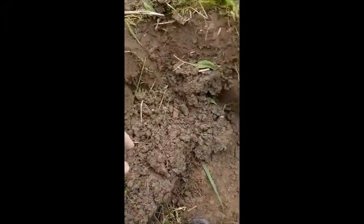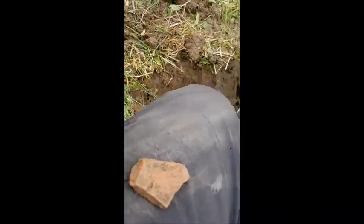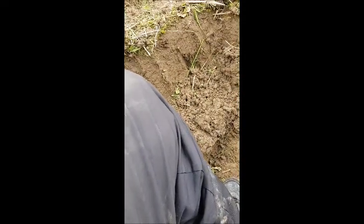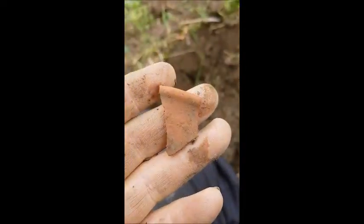Just going down another foot, and here's another rim. If you notice, it's a different thickness altogether to this one. So we've got two bits here now. I don't know if it's Roman or modern.